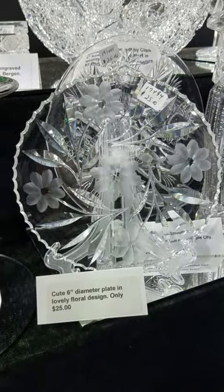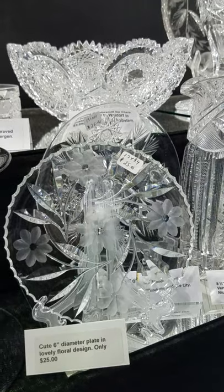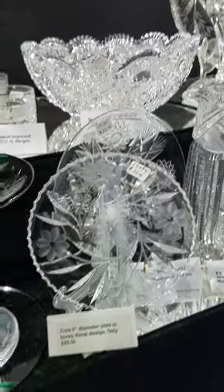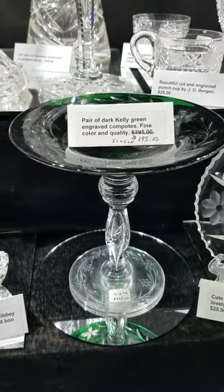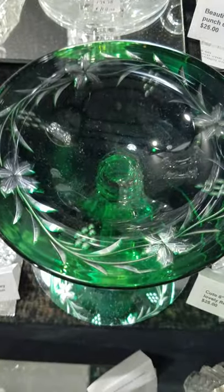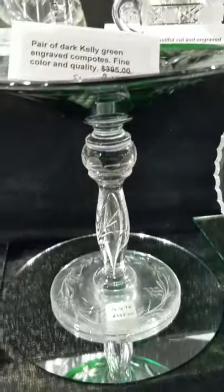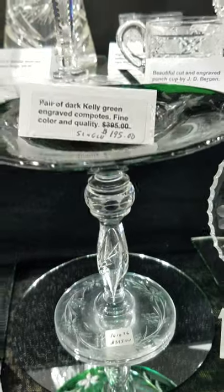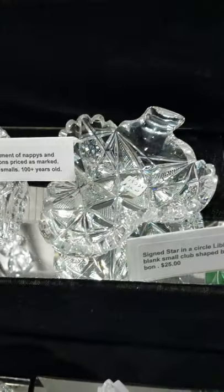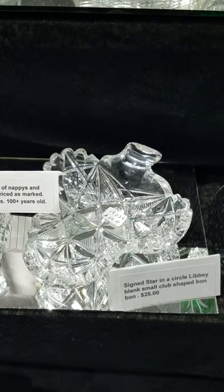A cute little six-inch diameter plate with copper wheel engraved florals, deep cut leaves, and stone cut leaves — only $25, and this is the last one. There's also a kelly green color cut to clear compote, excellent quality, nicely cut with a pretty stem portion, priced at only $195. And there's a cute Libby blank, signed star in a circle, club bonbon dish at only $25.